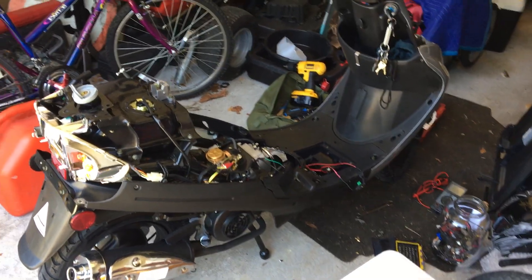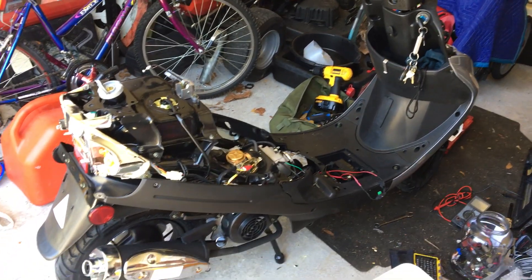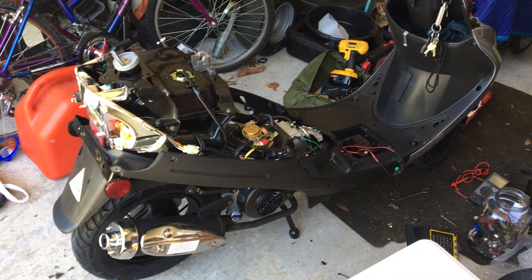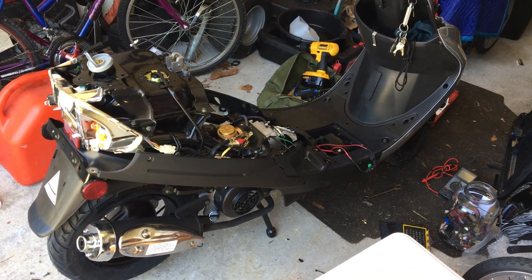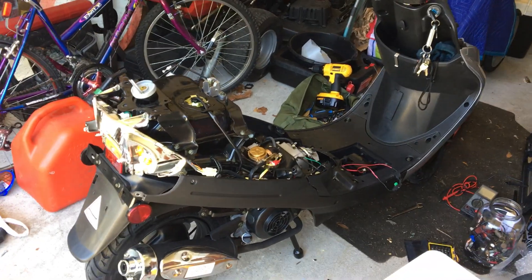Hey guys, it's EkiD again. Not the way I wanted to introduce this thing to the channel, but I got one of those new 49cc TaoTao scooters off of Amazon. It was only around 580 bucks, not including shipping. Shipping was a little expensive, but it's like 200 pounds.